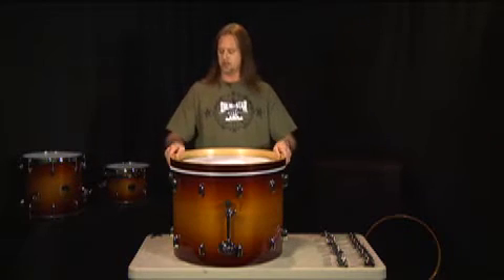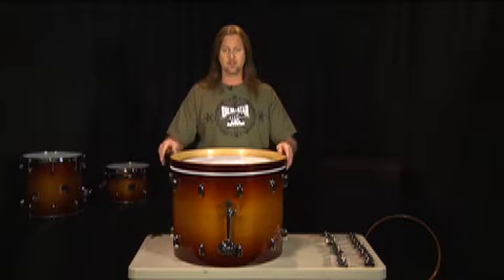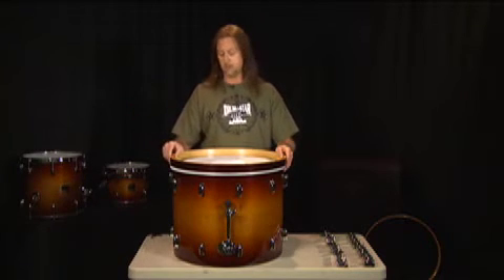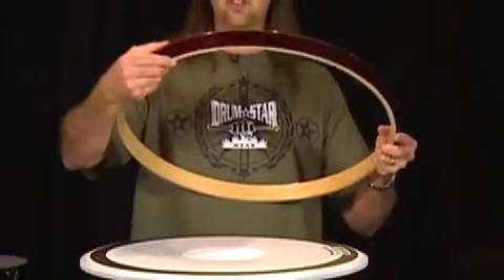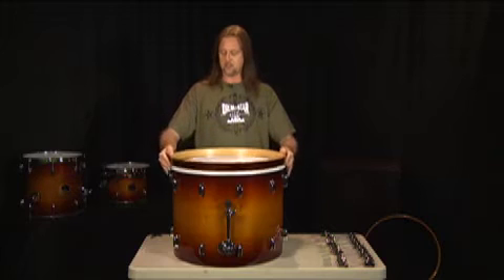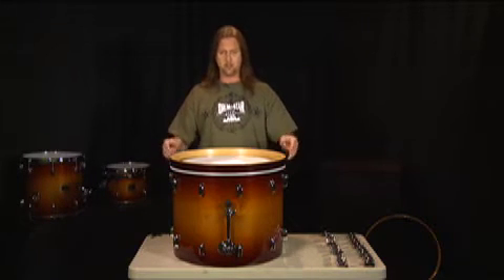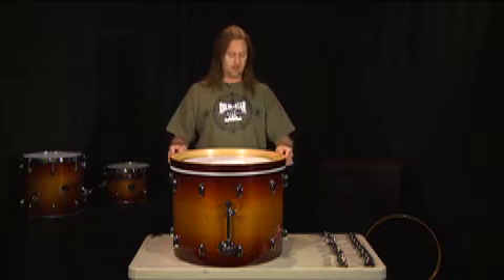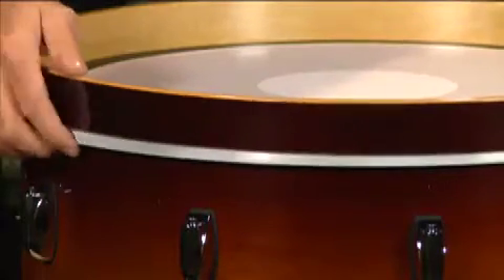The difference between the hoops on the tom-toms and the bass drum here is kind of obvious. This is a wooden hoop as opposed to a metal hoop. On the wooden hoops, there's two sides to it — a flat side and a rounded side. The flat side sets up against the drum head, and the rounded side goes towards the outside. That gives us a good seat between the hoop and the head.